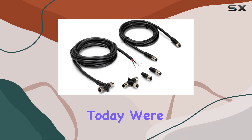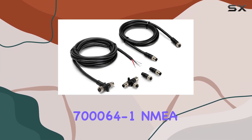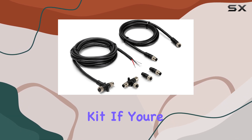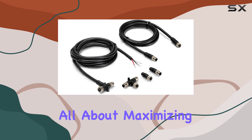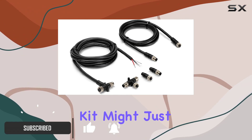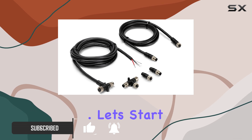Hey there, folks. Today, we're diving into the Humminbird 700,064-1 NMEA 2000 Starter Kit. If you're all about maximizing your fishing experience with top-notch technology, stick around because this kit might just be your game-changer. Let's start with compatibility.